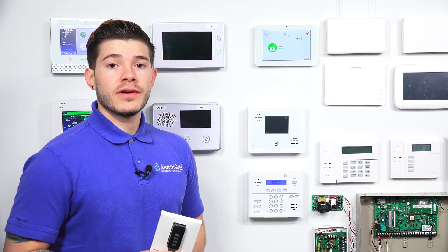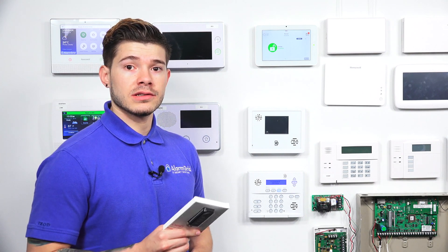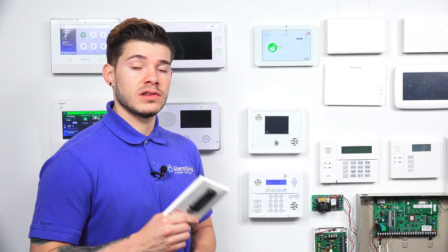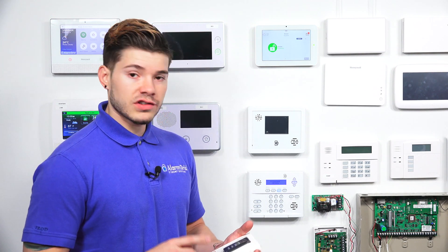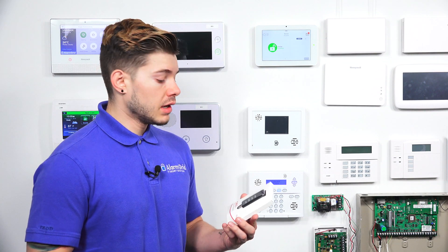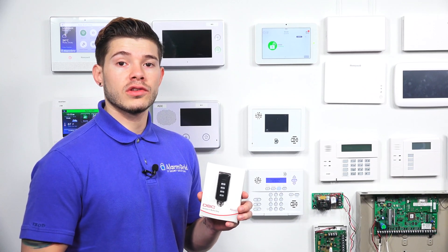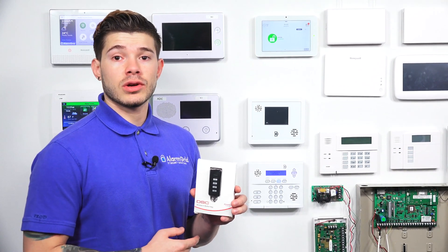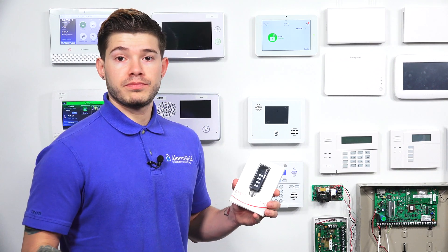This Power G key fob is meant to transmit at two kilometers. That's line of sight. Obviously, if it's going through construction or through buildings, different materials can cause a decrease in the range. So just something to keep in mind when you're programming this in. This also comes with 128-bit AES encryption, so if you're worried about hackers, this sensor is essentially foolproof — spam proof, let's say.